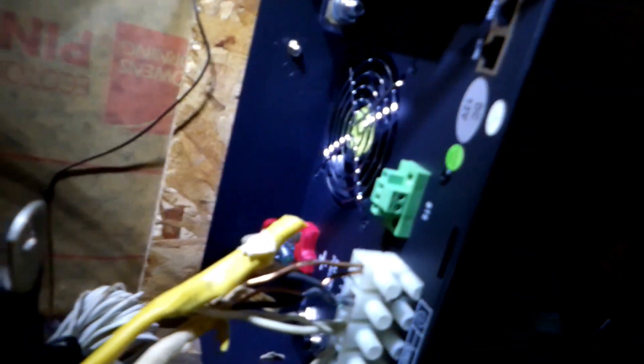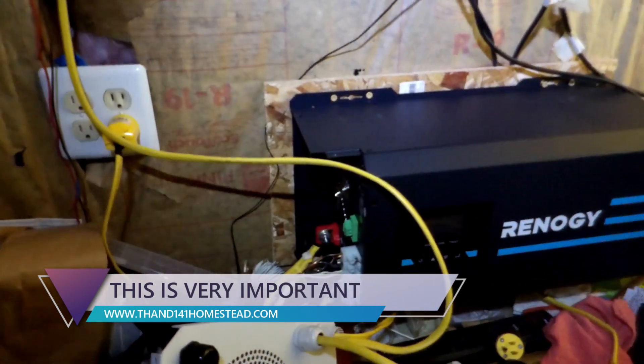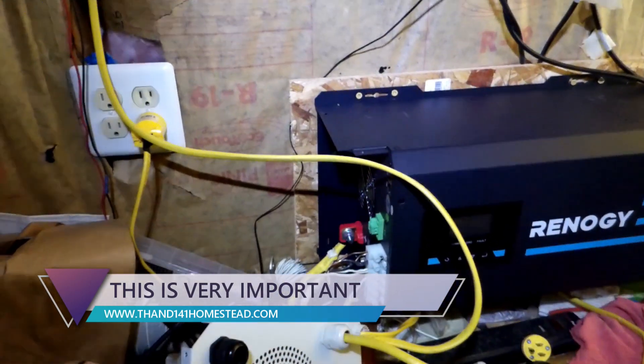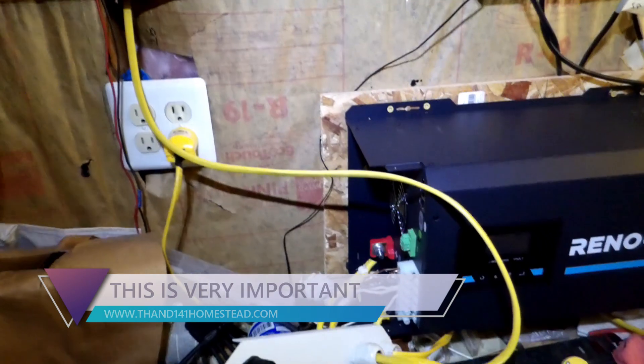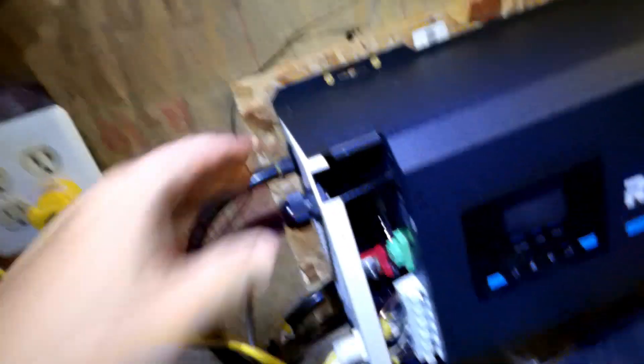Got the batteries all undone. Now I am going to hook up my battery cables to the inverter charger. Always hook up positive first, negative last. Remember: N — Never Alone. N means never alone, as in negative never alone.